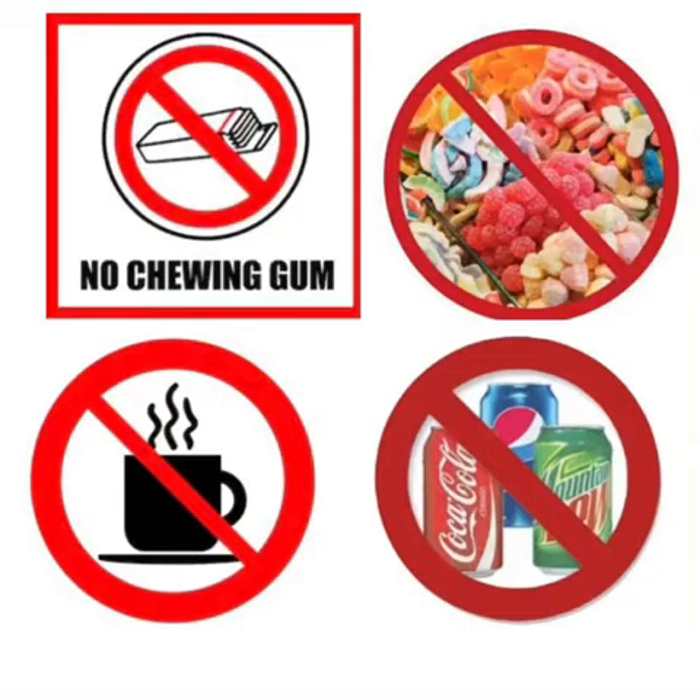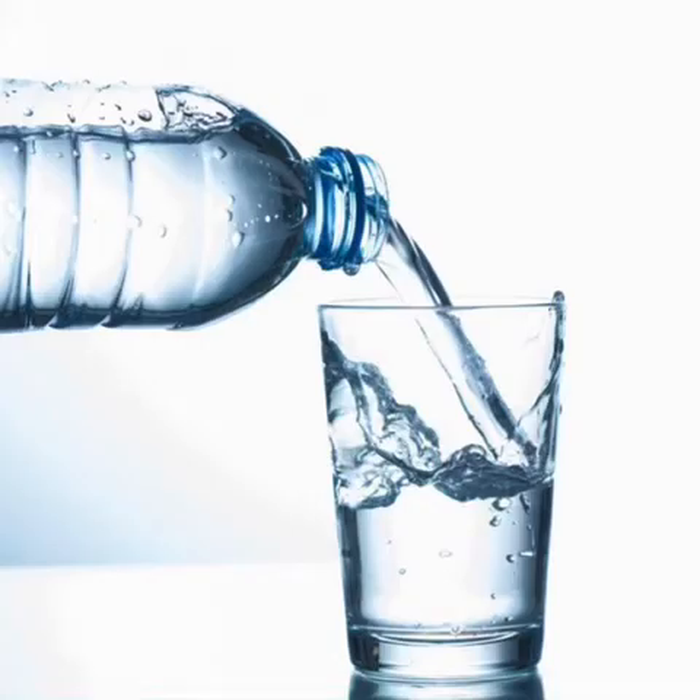You will wear each aligner for 22 hours a day, only taking them out to eat and brush your teeth. Avoid chewing gum, eating candy, or consuming hot and/or sugary beverages while wearing to prevent your aligners from staining. You may only drink water while wearing your aligners.